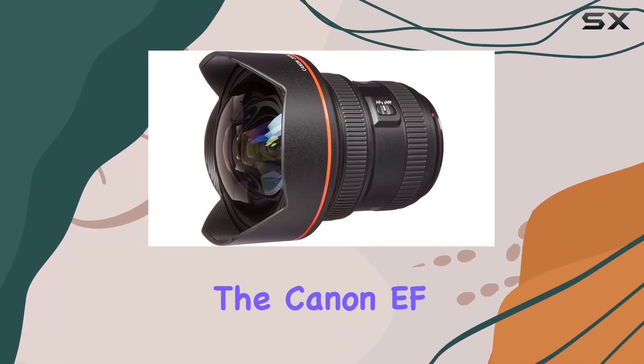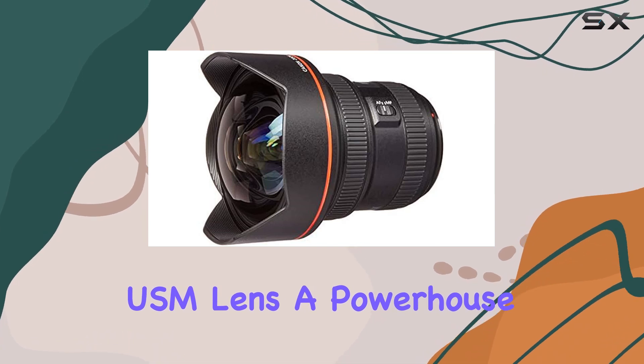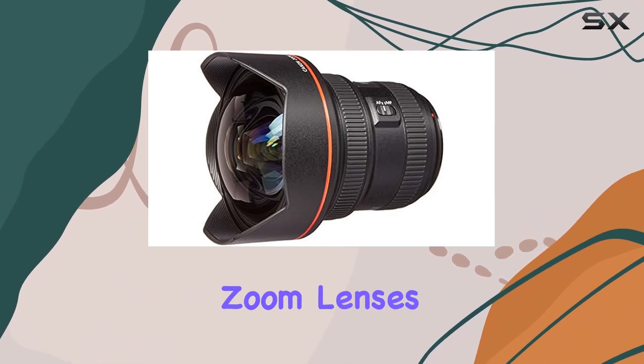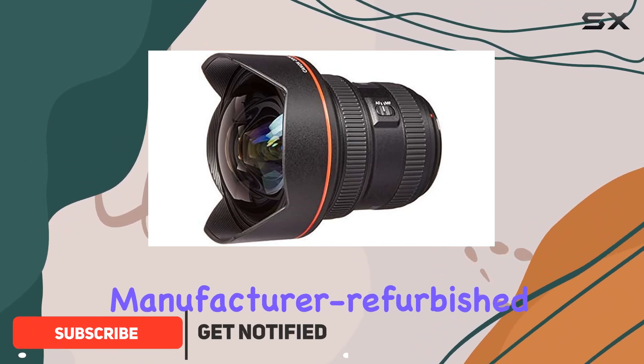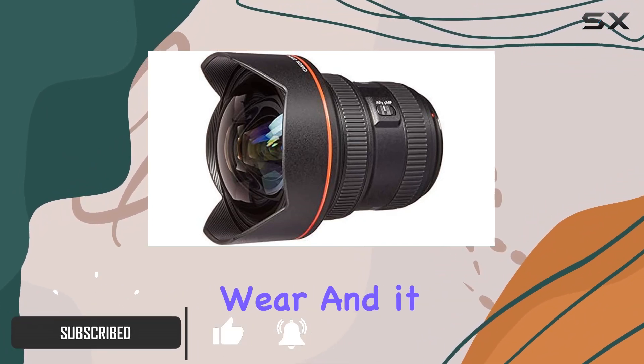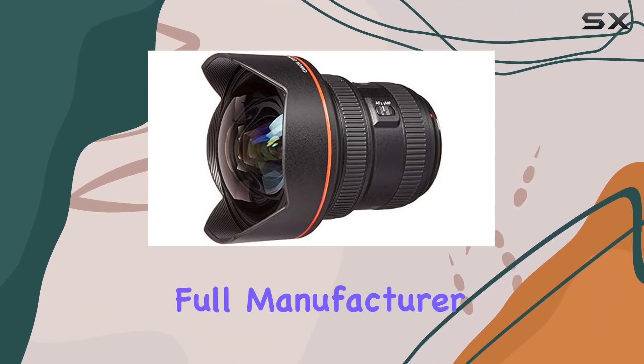Today, we're diving into the Canon EF 11-24mm F4L USM lens, a powerhouse in the world of ultra-wide-angle zoom lenses. This certified refurbished gem boasts a manufacturer refurbished status, showing little to no wear, and it comes with all the original accessories, backed by a full manufacturer warranty.